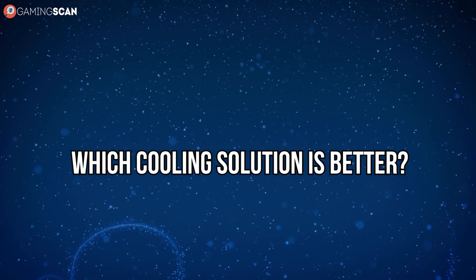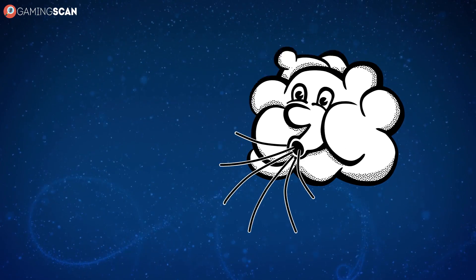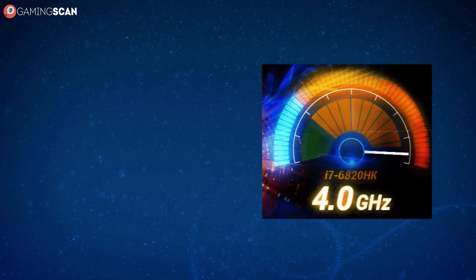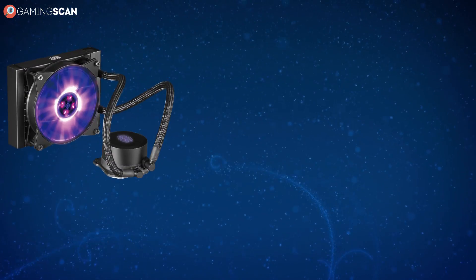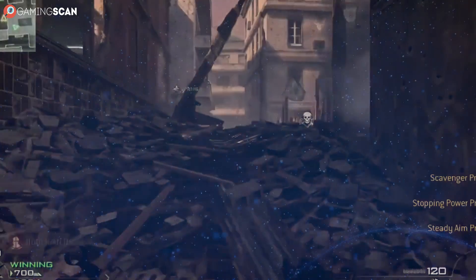With all of this in mind, which cooling solution is better? We'll have to go with air cooling here, just because it's more convenient, much cheaper, and it really will be more than sufficient unless you're overclocking. This isn't to say that liquid cooling is bad — far from it, actually. But it does have a much narrower demographic.